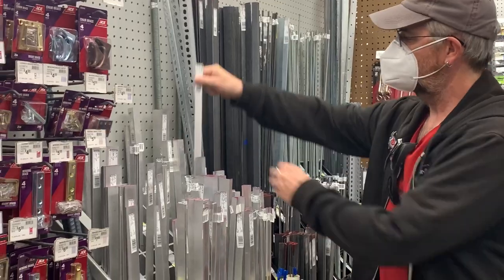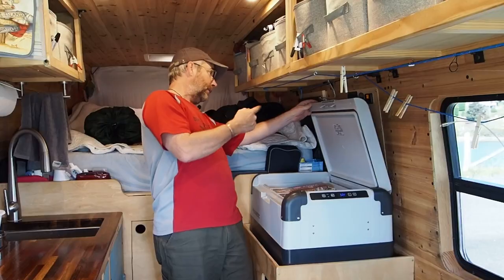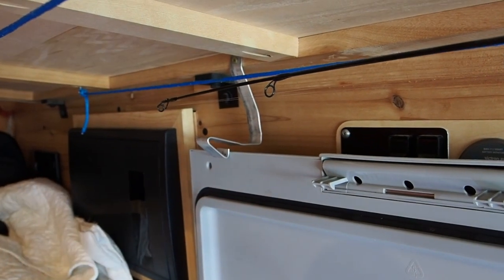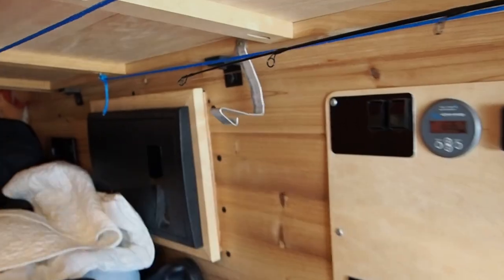We lived almost a year in the van before I came up with this. What I've got here is just an old piece of aluminum — you can buy this at the hardware store. I bent it so it pulls right out of the way and holds the fridge door open. When you're done, you just push it with your thumb and it closes the door.